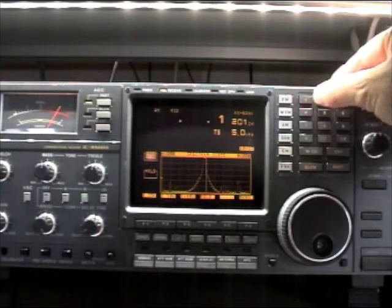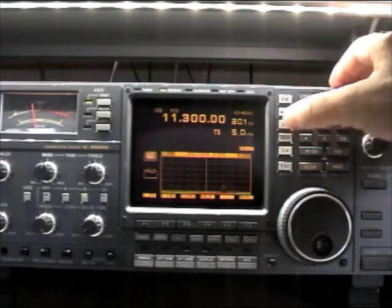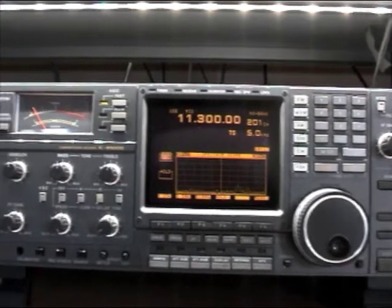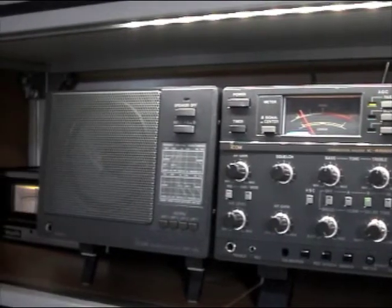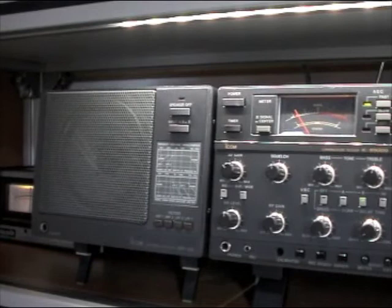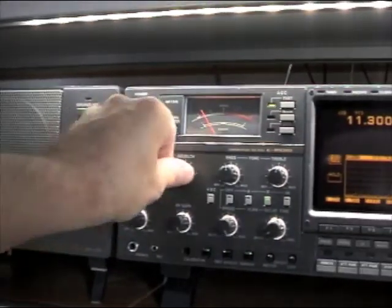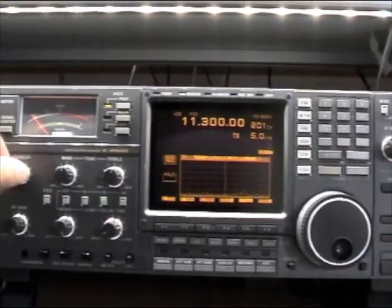Let's go back to air traffic. The radio comes with a very nice speaker, the SP20, and all together this makes a very nice radio set.